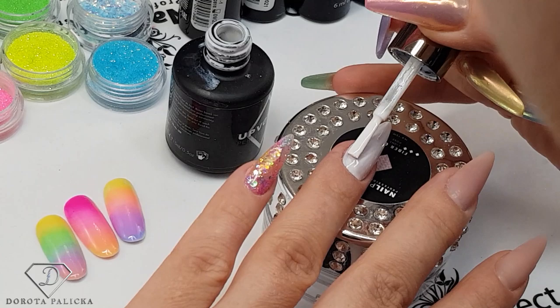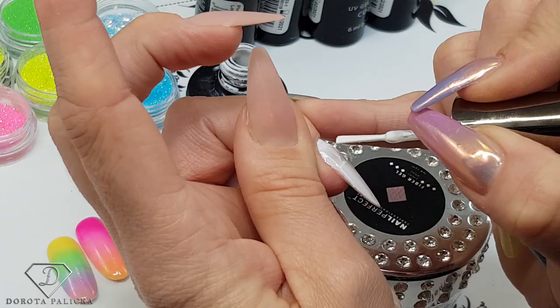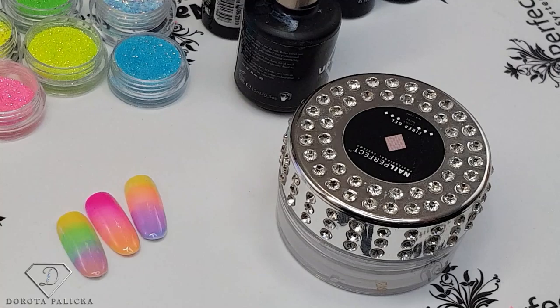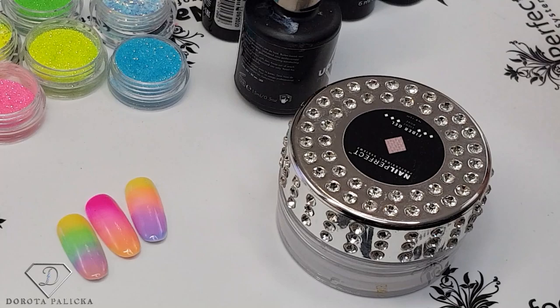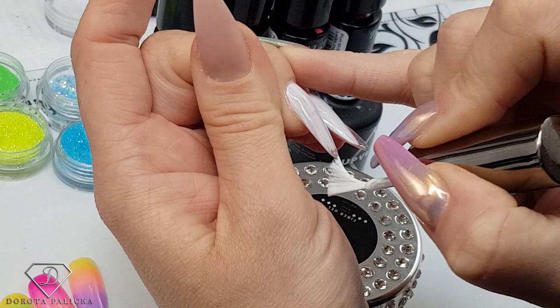I'm not going to be overly fussy about how I apply my white, just because we are going to go with colors on top of it. I'll pop it into the lamp for a nice cure, then paint white on the middle finger too, where we'll place the unicorn. When I'm fussy about gel polish application, I swap between nails — one hand, other hand.